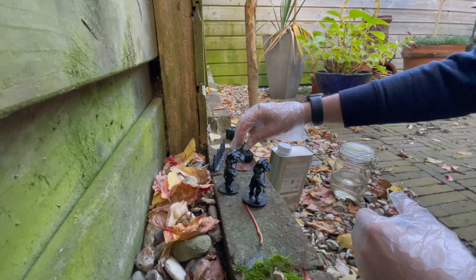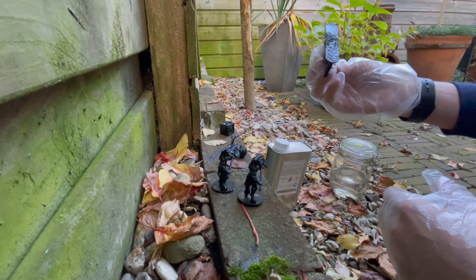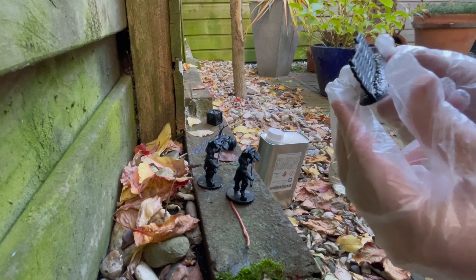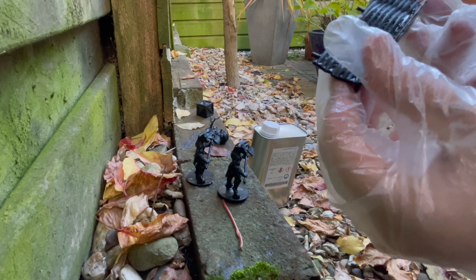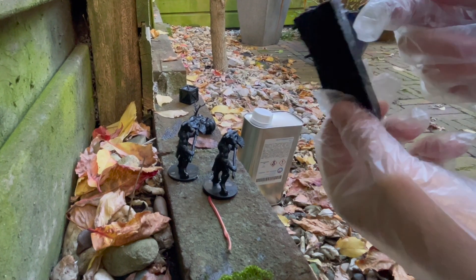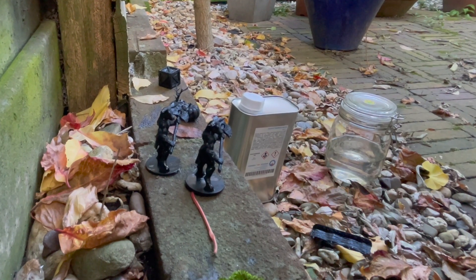Before we move to the final review, I'd like to summarize. The results suited me. Yes, I still need to learn how to paint the models better, but only practice will come to the rescue. As for smoothing models, the result is quite good. If you have the ability to safely do this, just do it — it will definitely help your FDM figures look smoother and remove layer traces.